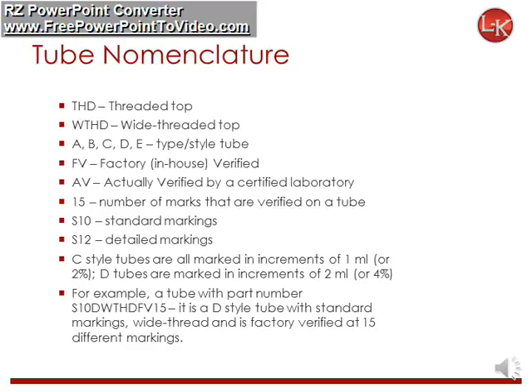Let's go through some of the terms in naming the tubes. THD denotes a threaded top; WTHD is a wide threaded top. A, B, C, D, or E indicates the tube style. FV means factory verified; AB means verified by a certified lab. A number, typically 15, indicates the number of marks that are verified on a tube. S10 is for standard markings while S12 is for detailed markings. For example, a tube with part number S10DWTHDFV15 is a wide thread, short cone tube with standard markings and is factory verified to the 15th mark.